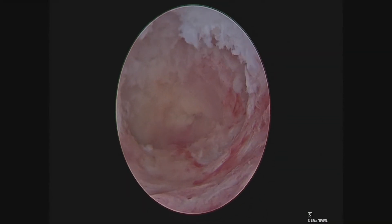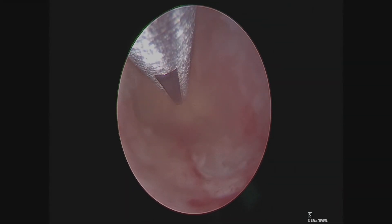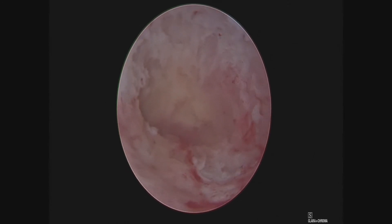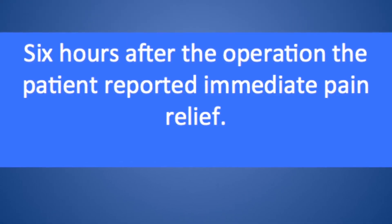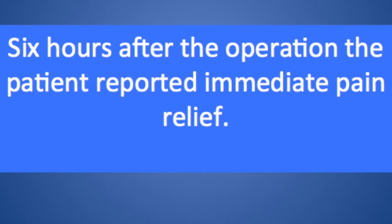Obviously, everybody is different and I make sure that patients have what they need. And here we see the entire cavity clear of fibroids. When I talked to the patient just a few hours later, she could already feel immediate relief. She had been cramping for quite a long time and had continued pressure from this fibroid expanding her uterine lining.